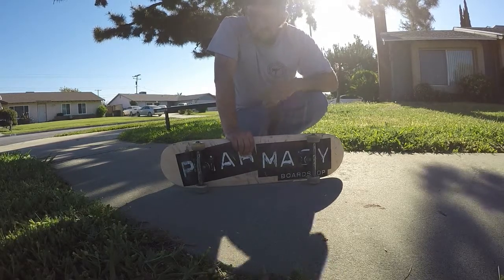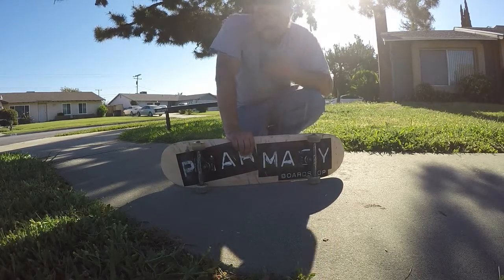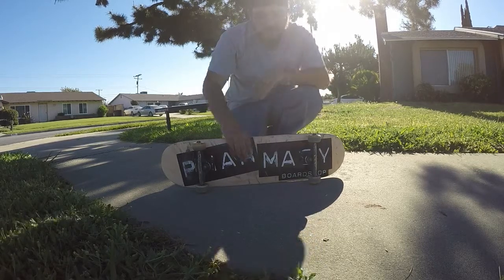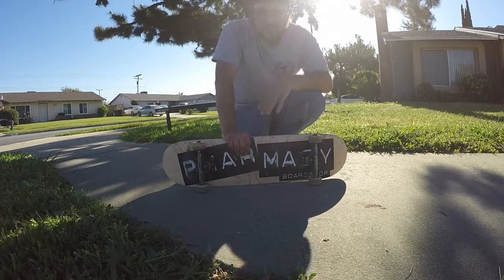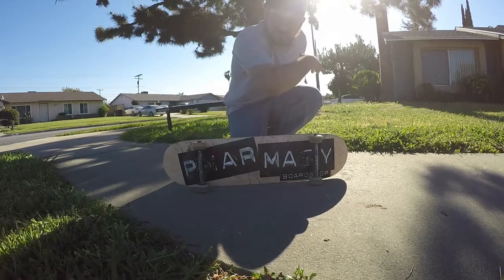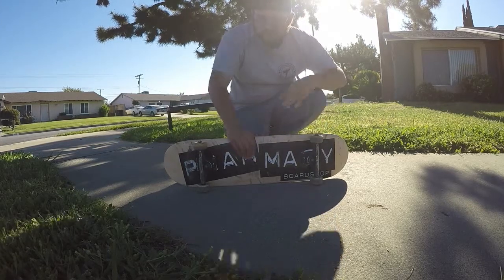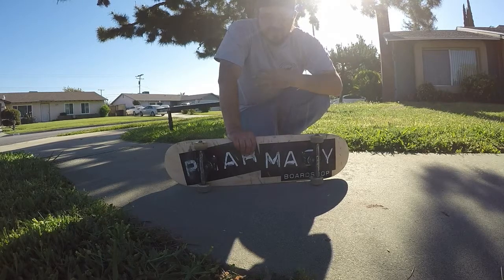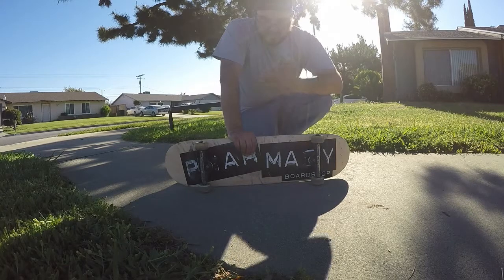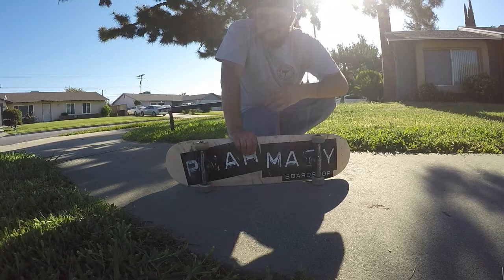Do that nollie 180 onto the rail and lock it in. When coming out of the nollie back lip, I just turn my shoulders — that's literally all I do. When locked in, my hips are twisted one way and my shoulders the other. All I do is turn my body back the other way, and your feet follow. Turn your hips and shoulders and your board will follow.